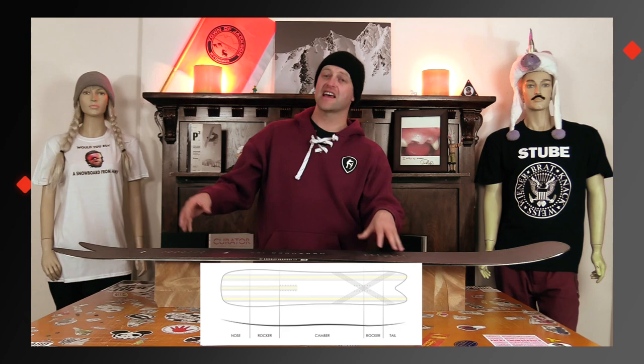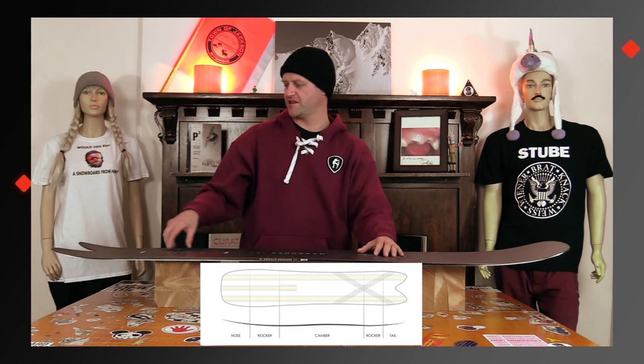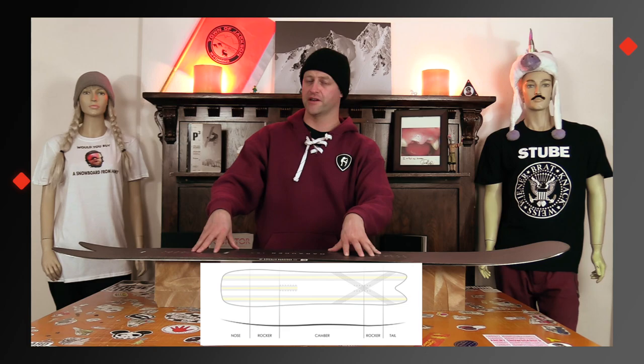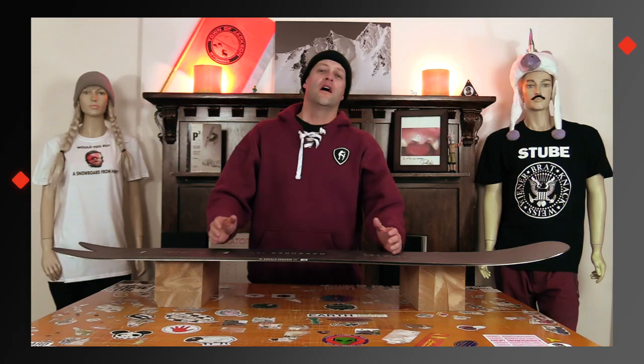This board features Borealis's Blizzard Camber, which is like a slightly set-back directional cam rocker. So you got rocker in the nose, camber through the midsection, little rocker in the tail. That's going to help you float in pow as well as ease of entry in and out of turns, but you're going to have the snap and pop of traditional camber underfoot.